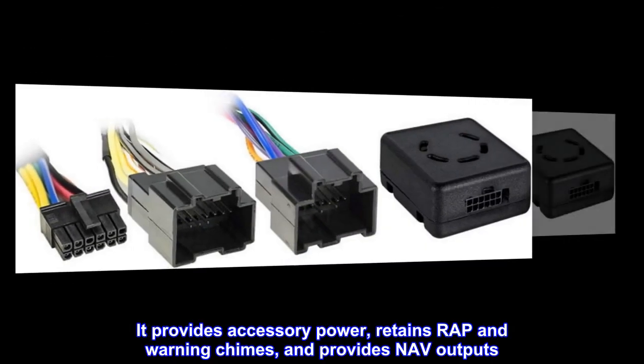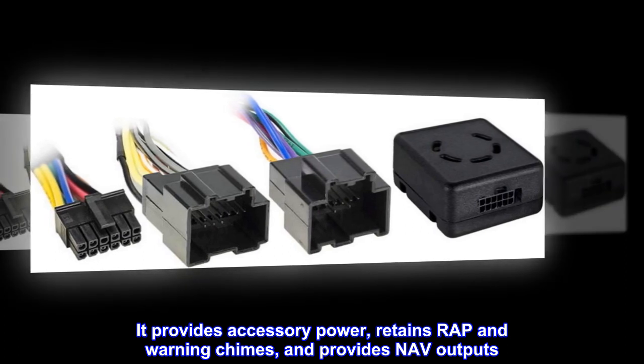It provides accessory power, retains wrap and warning chimes, and provides nav outputs.